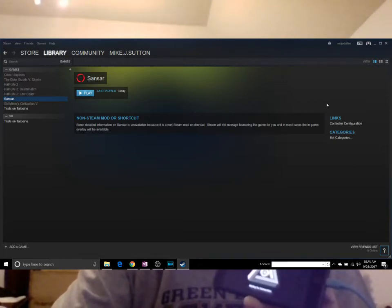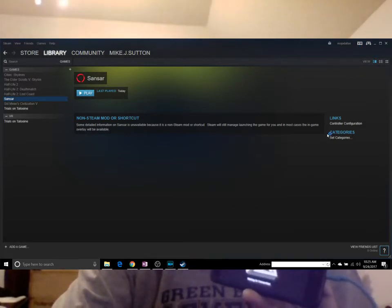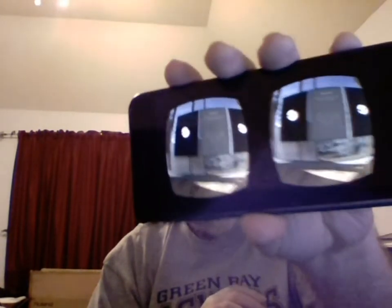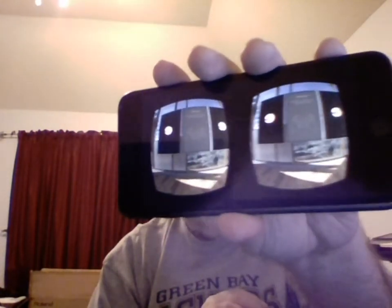Sansar is a game, but we'll talk about that in a second. Up here on the right-hand side you should have the VR app from the Sansar store installed. If you click on VR it will launch it. You'll get a message that maybe wants to update your app, but you don't need to do that right now. You get something that looks like this — their kind of setup room for IVRY.